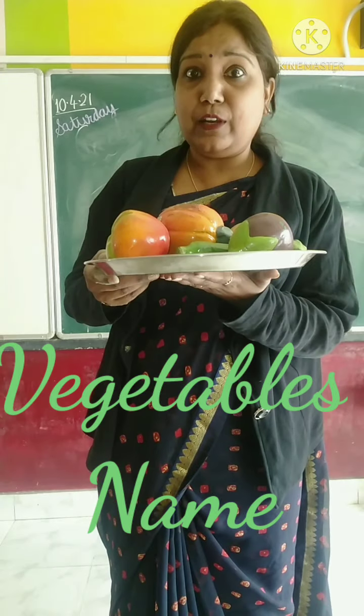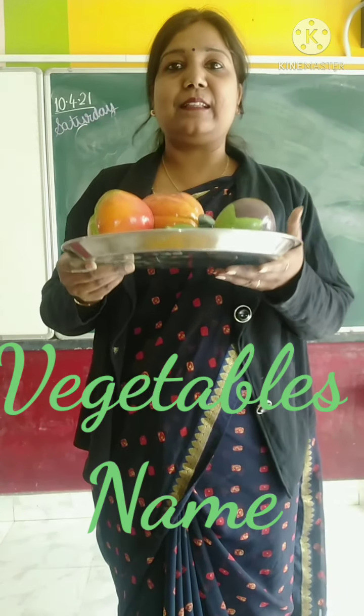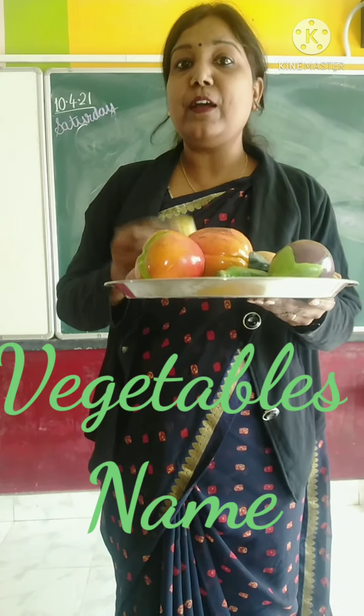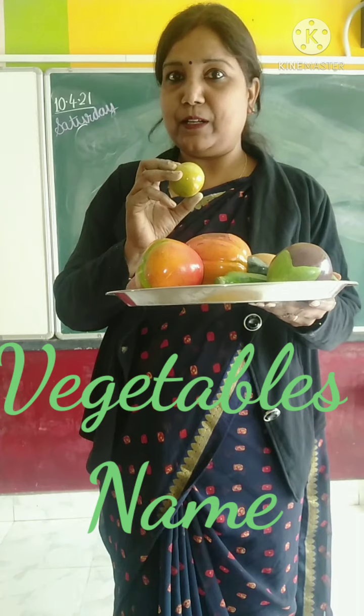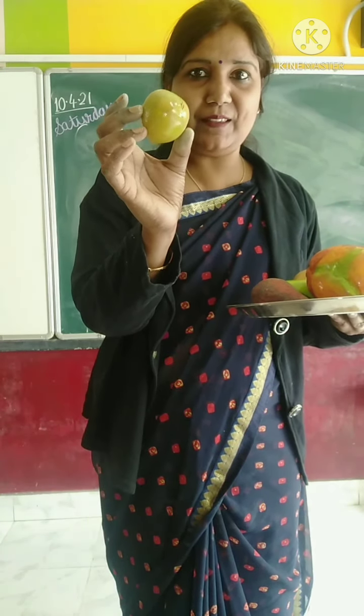That's why green vegetables are very important. Now, I will ask and you will tell me the name of these green vegetables. Now, tell me, which vegetable is this?